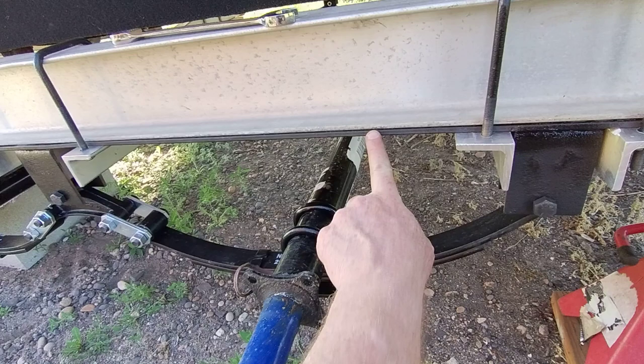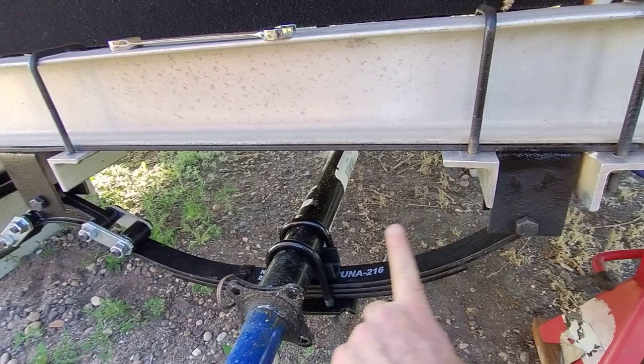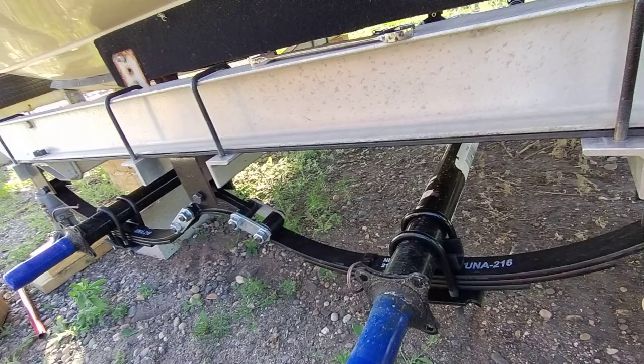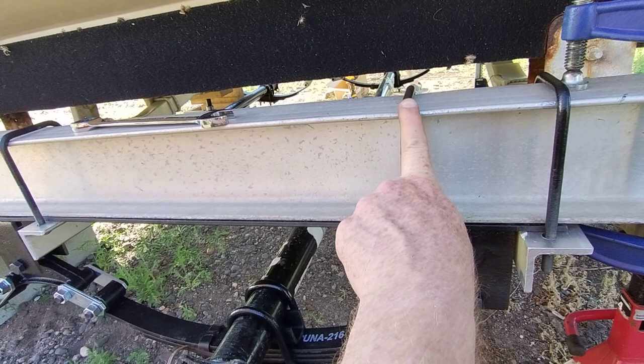It started out with this steel — it looks thin but it's actually a quarter inch by three inch by 70 inch steel stock. Then Dean welded up these hangers, three sets, one on each side, and then we powder coated all of those.